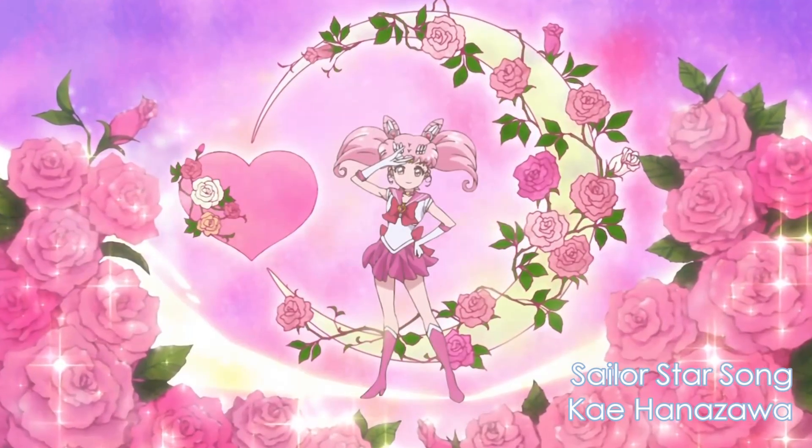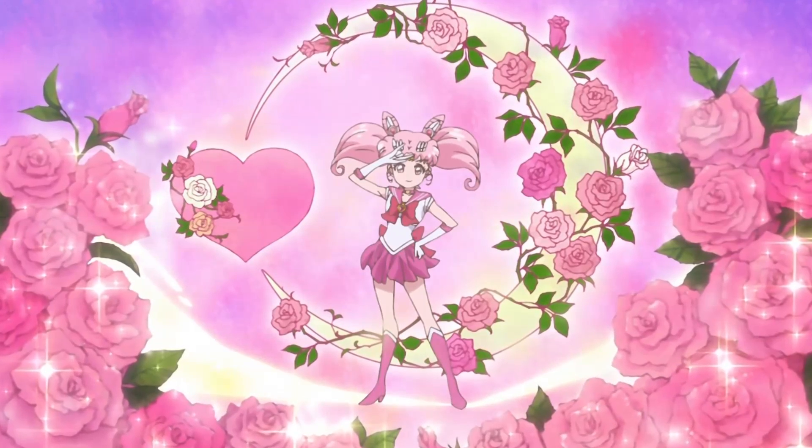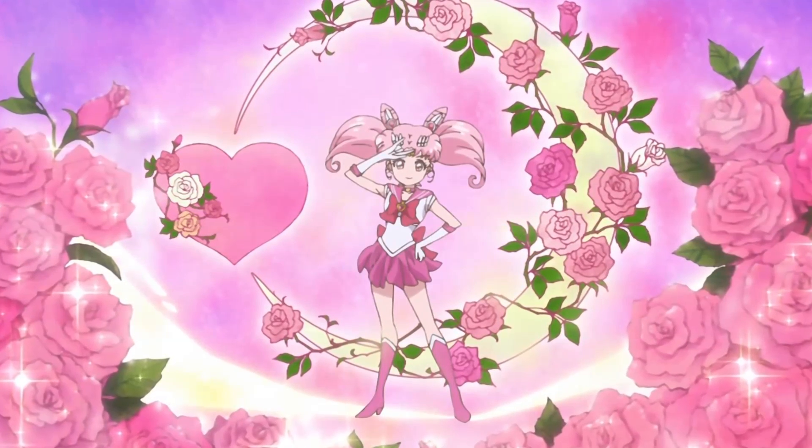Hey y'all! Today I am going to be styling Chibi-Usa! It's no secret that I go hard for the Sailor Moon series, especially Chibi-Usa, because... Pink! So let's get started!